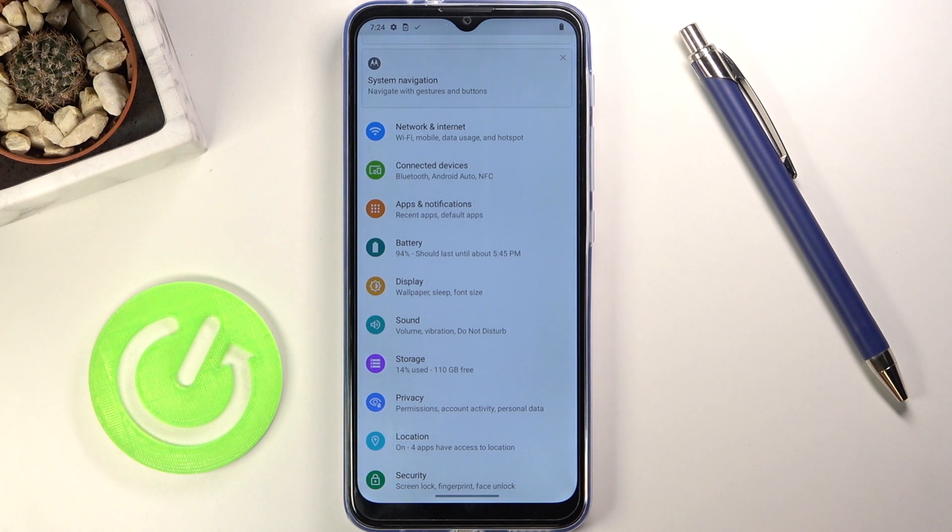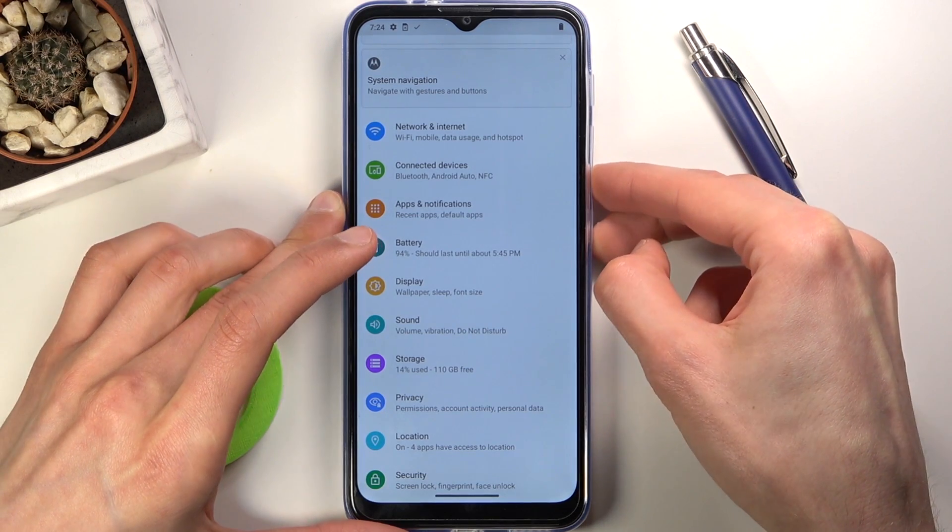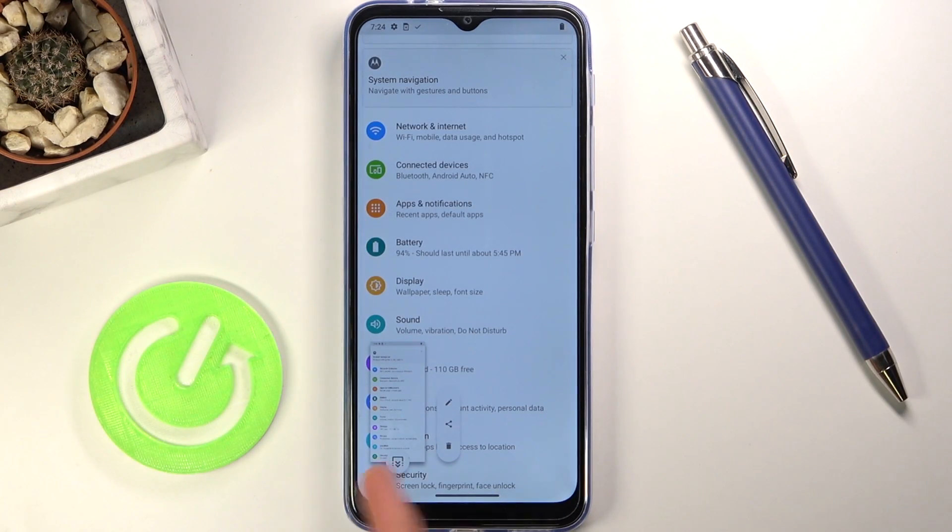I'm going to be using settings as an example. When it's open and visible, all you need to do is hold the power key and volume down. You'll get a sound and a brief image of the screenshot that has been captured, which will automatically disappear after a second or so.